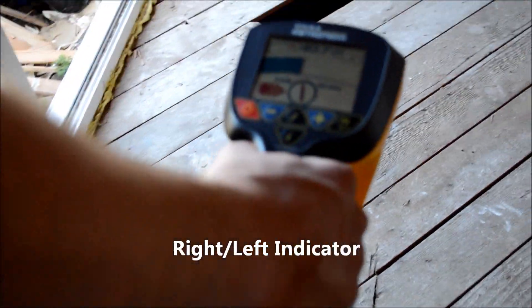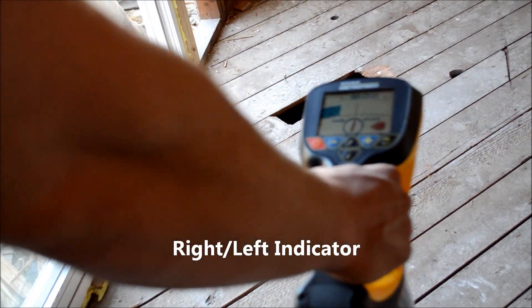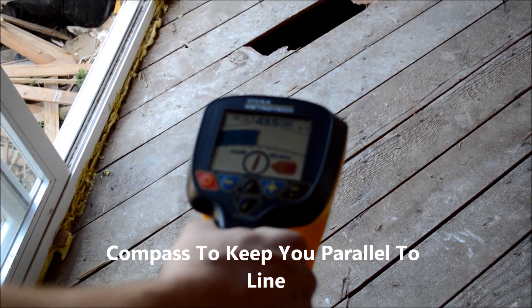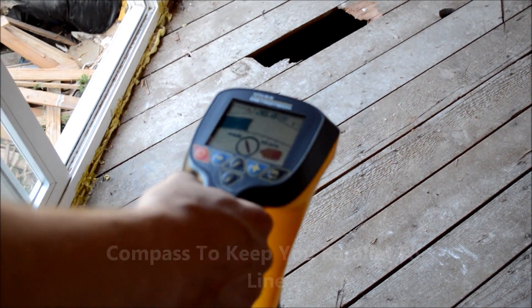As you can see here, you have arrows pointing from left to right. And you also have a compass that keeps you parallel to your line and will stay parallel to your line.